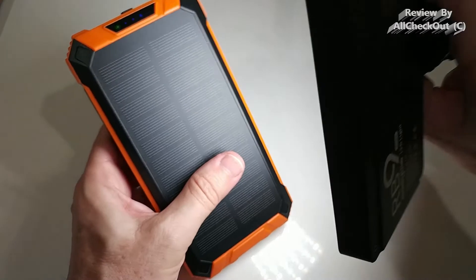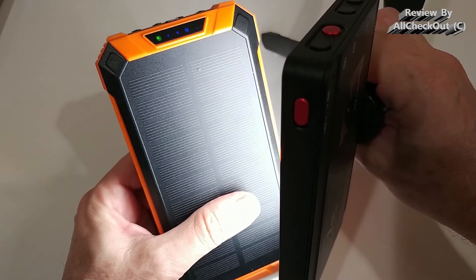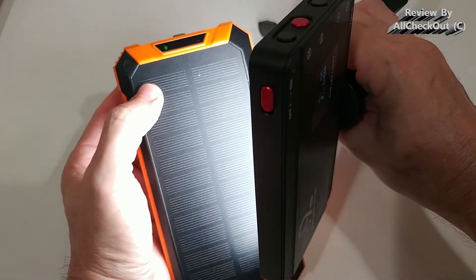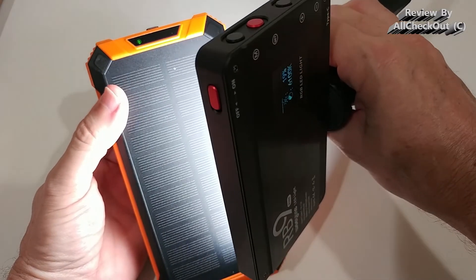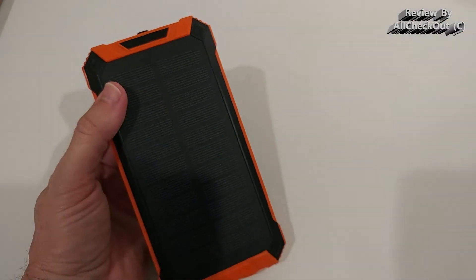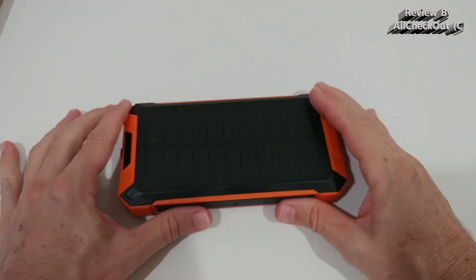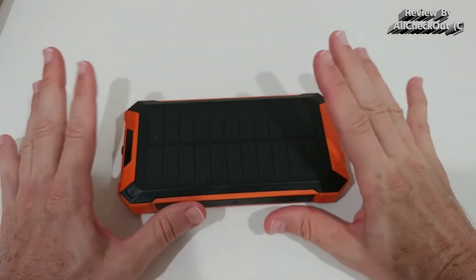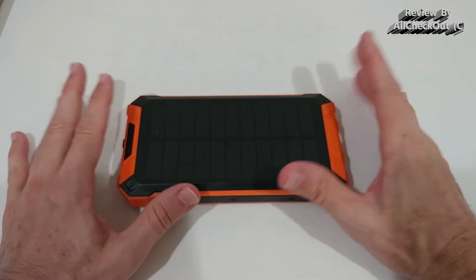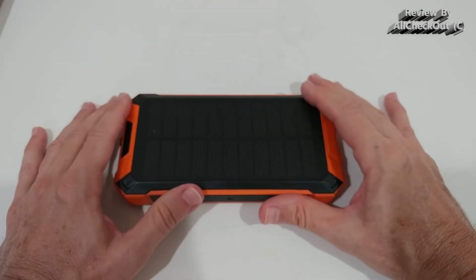You can see the green light on this side, which means it is currently charging. It doesn't only charge from full sun — it will also charge from artificial light, though of course sunlight provides a much stronger charge. I recommend not relying on full solar charging, as with this high capacity it would take about a week or more in full sun to fully charge.